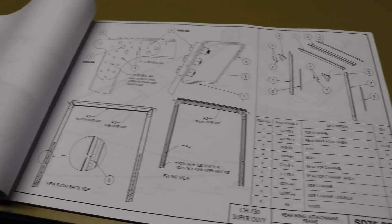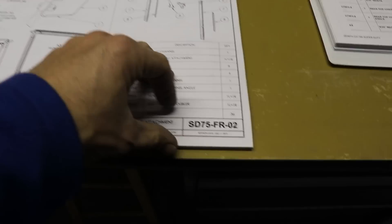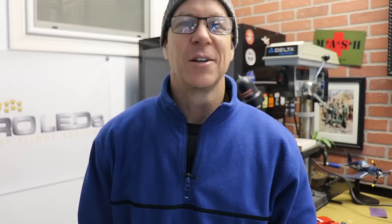That was a lot of work but we are done with this page of the plans — we can move on to the next page. This was a little bit of a shorter episode. The next footage I have I kind of want to separate from this. Thanks for watching. Please hit the thumbs up button if you haven't, hit the subscribe button if you haven't subscribed yet, and we'll see you on the next episode.